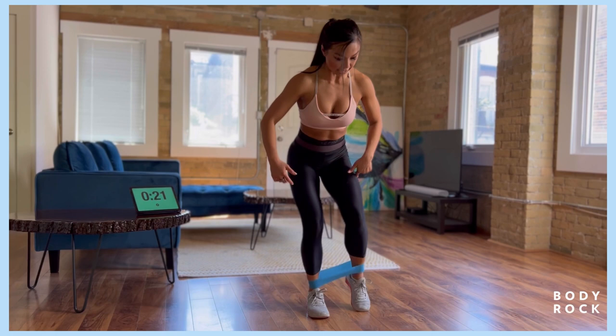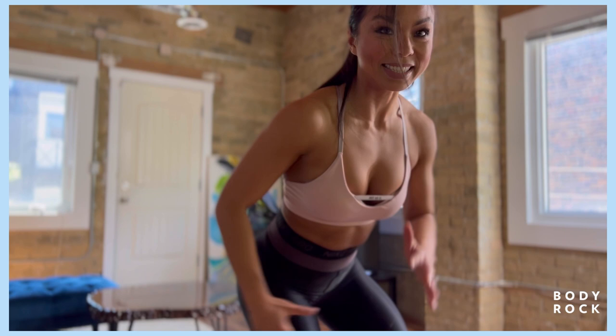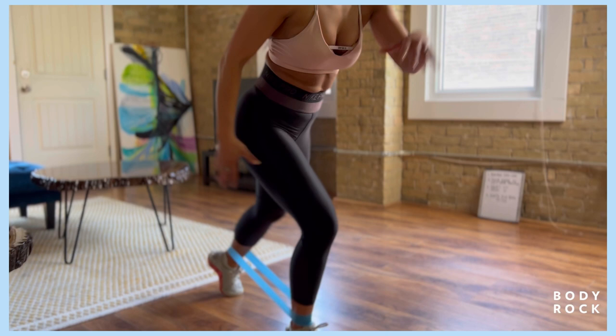Back to the side. Point that toe. Really slight hinge position, leaning that chest forward. Ears, shoulders, hip are in alignment and loading this glute. Back to the side, back to the side. Feeling the burn already. You got eight more seconds on this side and we're gonna come onto the floor for the second movement.